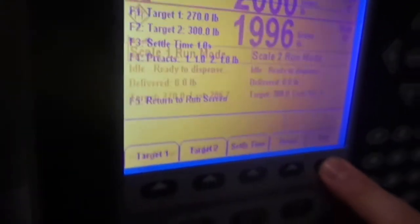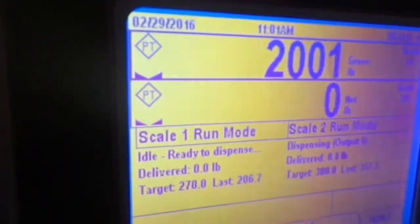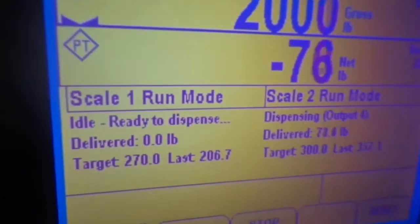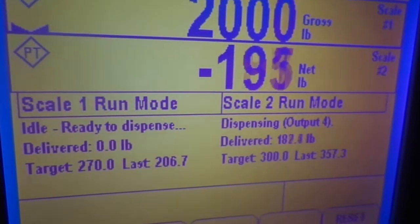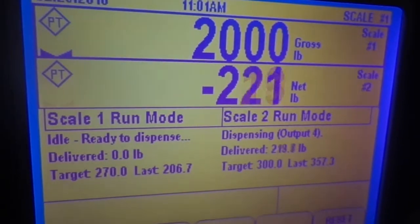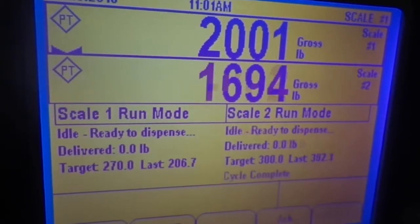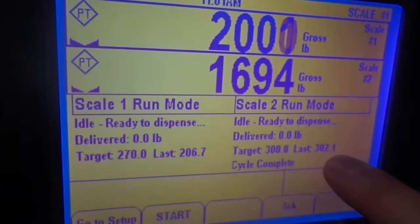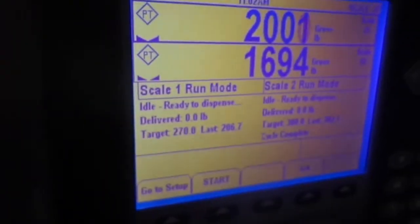If we go back to the main screen we have our regular status. When we hit start in the lower left-hand corner, we begin dispensing and start losing material on scale two. I'm deliberately leaving scale one alone to illustrate a point we'll get to in a minute. As you can see it says delivered so far, which matches. As we get closer we hit 300 and reach our target — it says cycle complete. I overshot it slightly at 302.1 pounds.